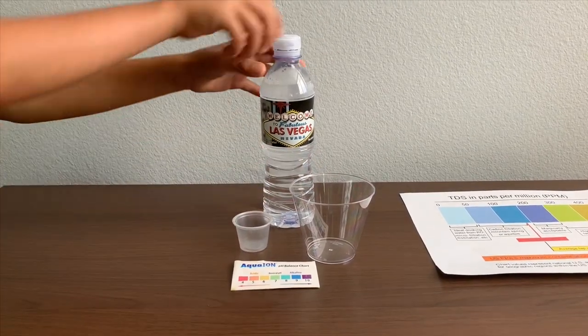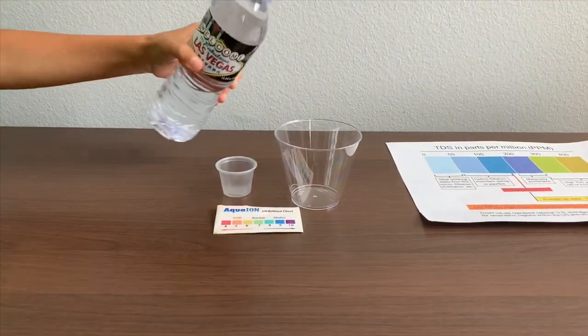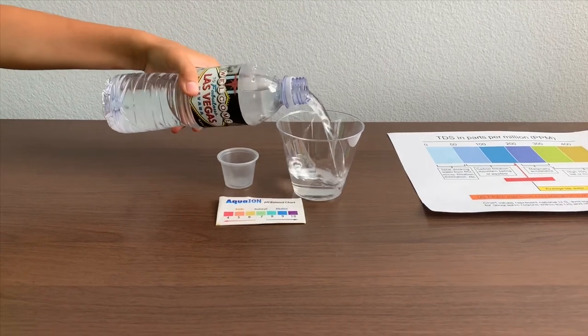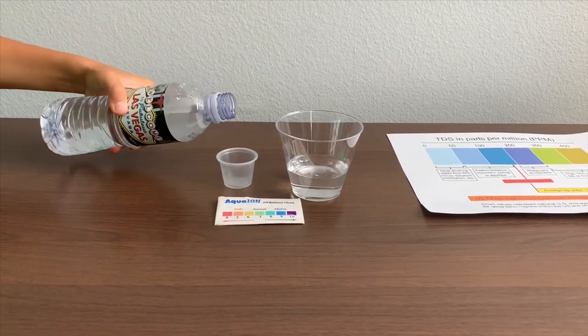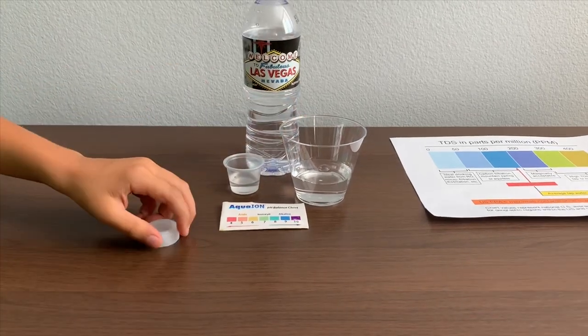Let's test the TDS and pH levels. Let's pour some water in. First, let's test the TDS level.